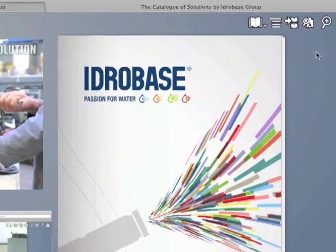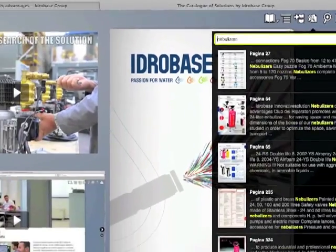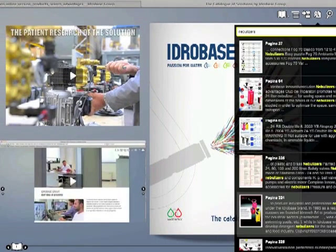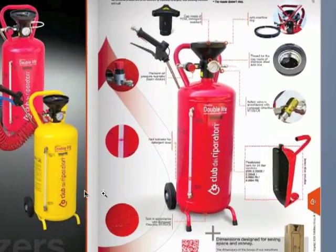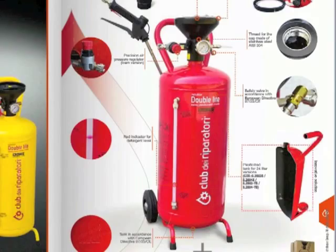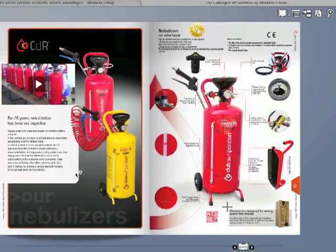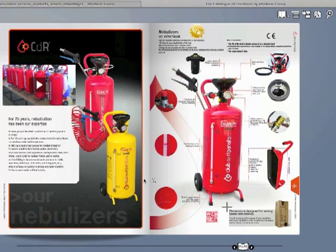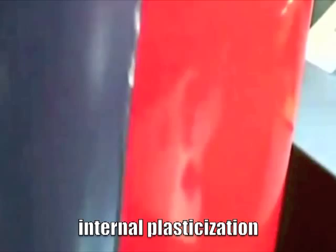The Double Life nebulizer is the 24-liter nebulizer for detergent with internal plasticization of the tank, promoted worldwide exclusively by the Club dei Reparatori, brand of HydroBase Group. The difference from a common nebulizer with a standard metal tank is in the epoxy plasticization of the nebulizer internal tank surface, which is thus isolated from the chemical product and is not affected by chemical detergents, avoiding oxidation and rust.